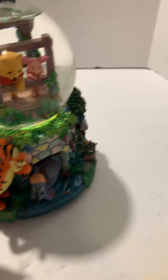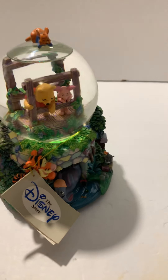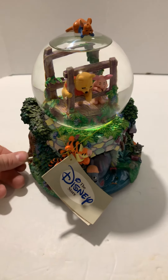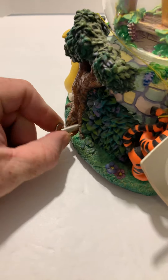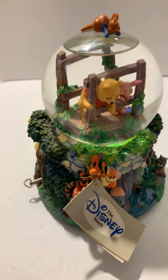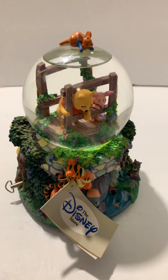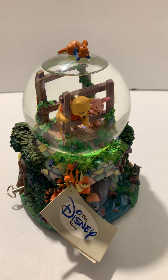This is a musical snow globe. As you can see, there's a key for the music box, and I'm just checking to make sure the music box is working — and of course it is, playing the classic theme song from Winnie the Pooh.